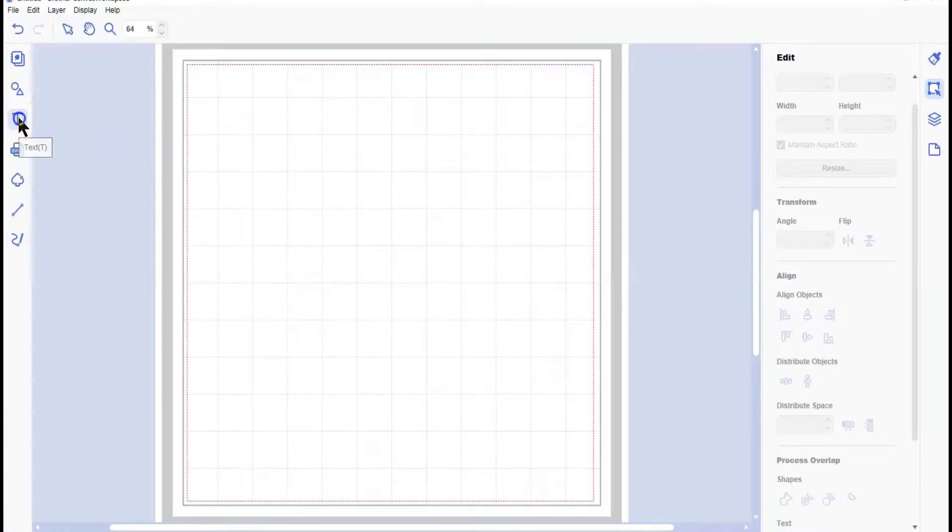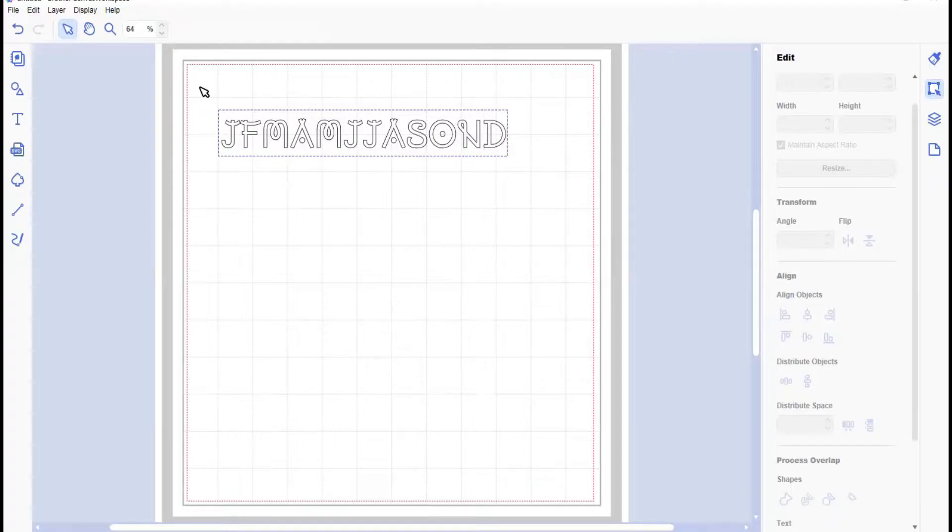We're going to start off by doing the text. The most annoying thing about Canva is that you can only go horizontally in one line - you can't write vertically. So I'm going to do first of all the first letter of every month in capitals: January, February, March, April, May, June, July, August, September, October, November, December.